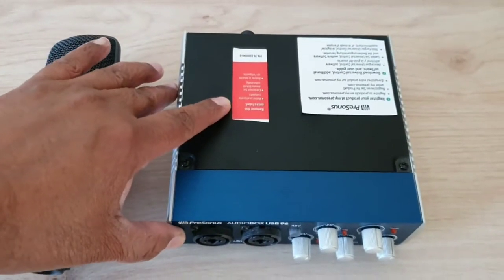Hi guys, welcome to my channel. Today in this video I'm going to show you how we can use an audio interface with our smart TV and our home theater so that we can have a karaoke setup at home. For the full video, all of you stay tuned.